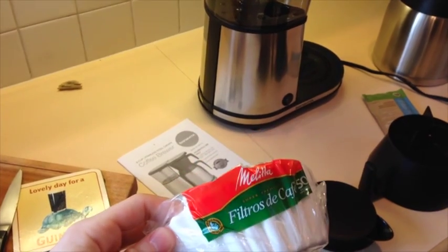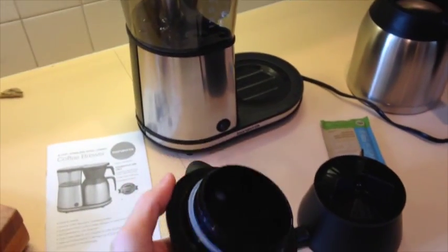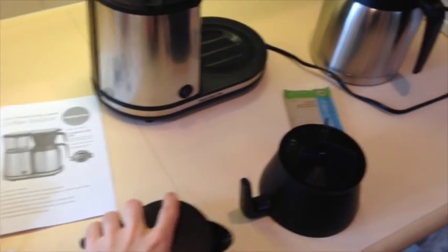So it comes with some paper filters, a Lidibrand, and obviously an instruction manual. This is the lid to the carafe — it looks a little bit different from the older model, and I'll show you what that looks like in a separate video.